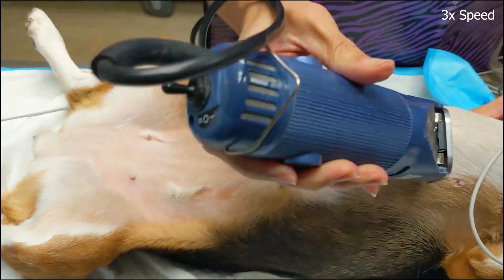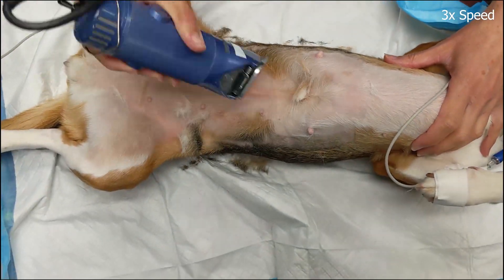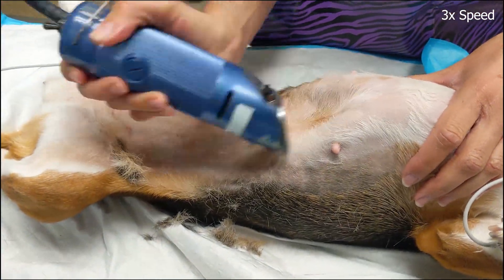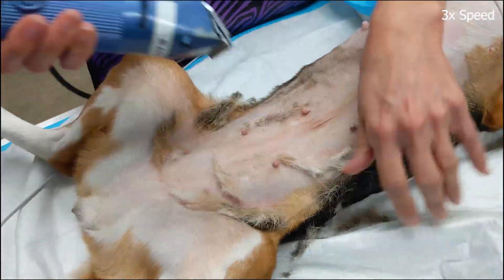Anytime you enter the abdomen for surgery, the entire abdomen should be clipped and prepped in the event of an urgent need to enlarge your abdominal approach. The fur is clipped from the pubis to one centimeter cranial to the xiphoid process, and roughly a clipper blade's width lateral to the teats on either side.